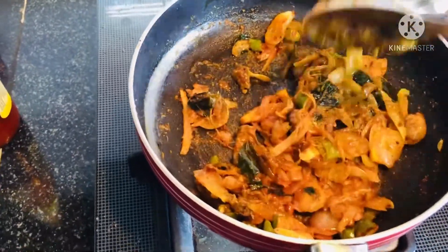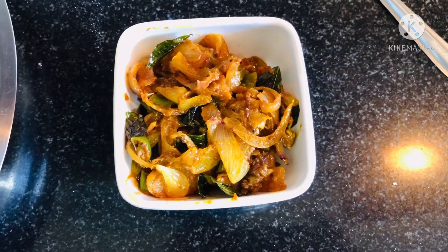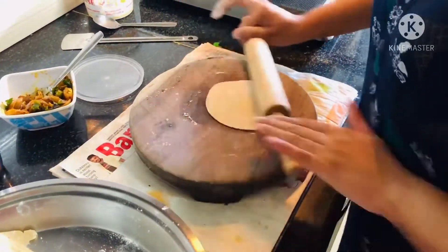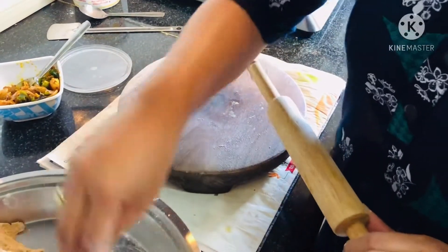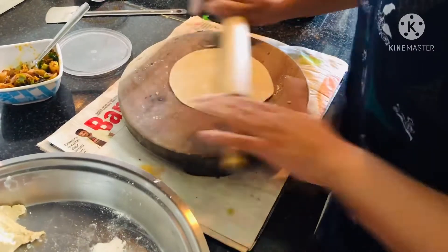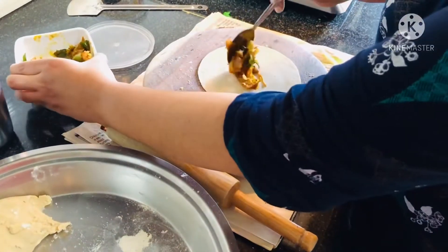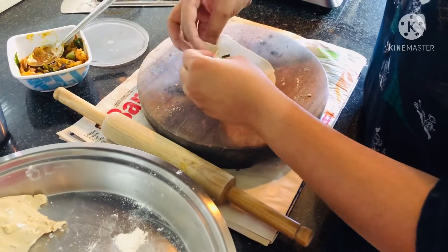Now take a small ball of the dough and make a small chapati out of it, then do the filling — just like we do for any other stuffed parathas, momos, or modaks. It's the same way we do it for this.